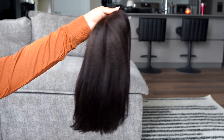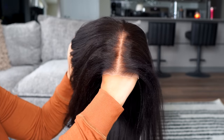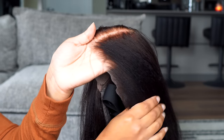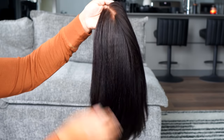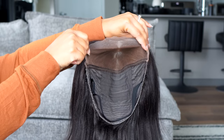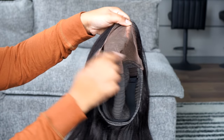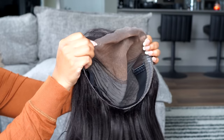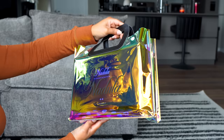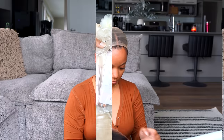Here is the unit up close and personal. You've got your pre-bleached knots — this is the one thing I absolutely hate doing, so having it already done is amazing. The lace on here is 7x5, which is kind of like a middle ground between a closure unit and a full 13x4 or 13x6. If you're not a fan of the shiny Brazilian straight look, this is going to be right up your alley.